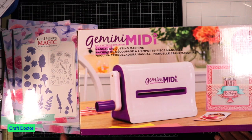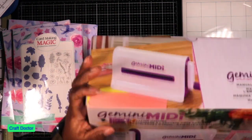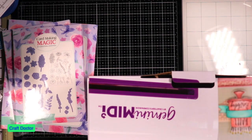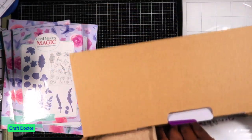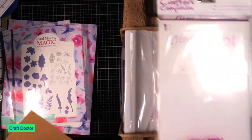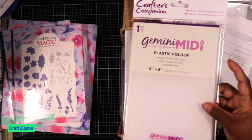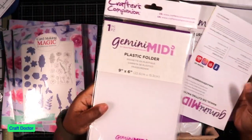I also got this die set that I have been wanting for a year now. Let me open this so we can see what it came with, because I don't even know if it comes with anything. I did buy the die cutting folder things from Michael's because they had them on sale - the folders are 20% off, so I got two four-packs.